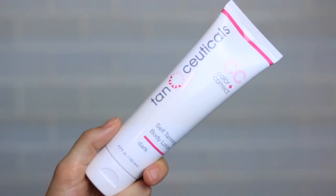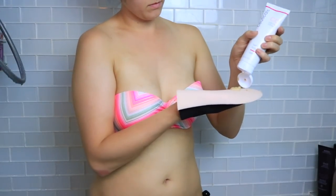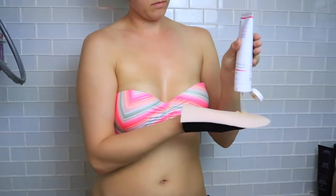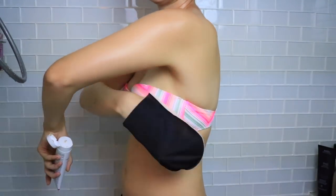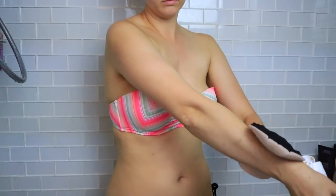After exfoliating, apply your self-tanner on completely dry skin — you can exfoliate the night before and start with dry skin the next day. I'm using the Tan-ceuticals self-tanning body lotion in the shade dark, and it is beautiful. I recommend using a mitt. Apply a little bit onto the mitt at a time and work in small sections — about a quarter-size amount — starting at the top around your chest, blending up into your neck, the back of your neck, over your shoulders, and then onto your arms.